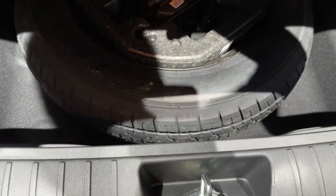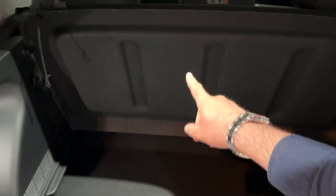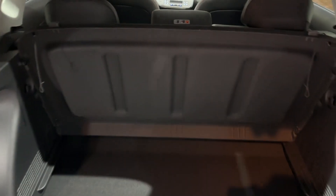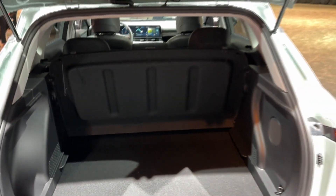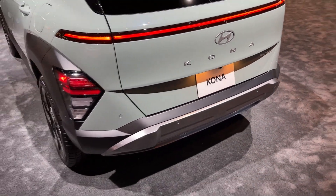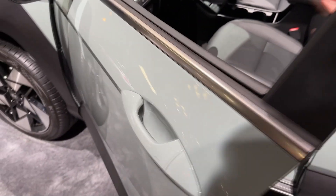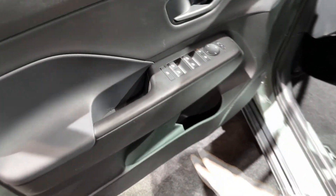If we open the tailgate — there we go — nice square shape, and you can see the spare tire in here. Hooks are on the left and also in this section. The cover can be put in the standard position, and yeah, now it is time to check out the interior.